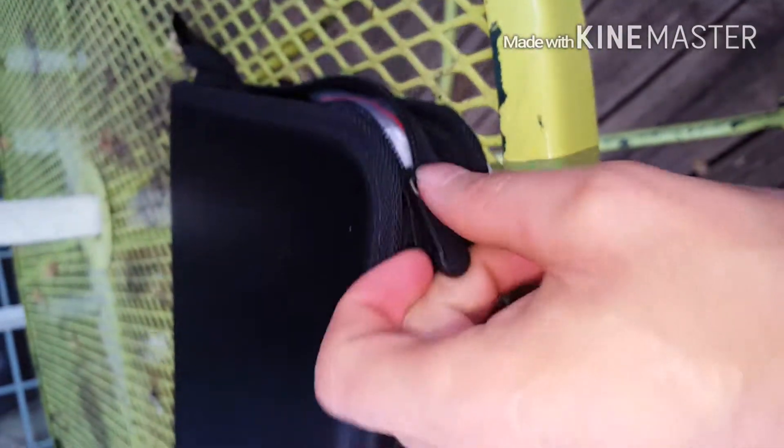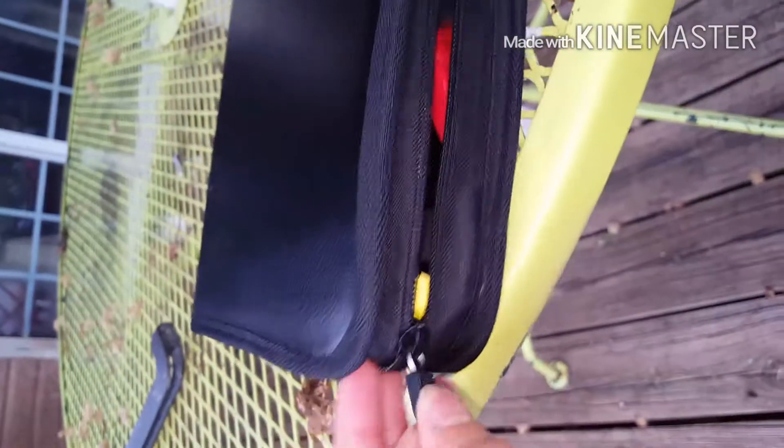En esta ocasión es el cargador de baterías. Cualquier tipo de baterías, puede ser de camioneta, carro, motocicleta, lo que sea.